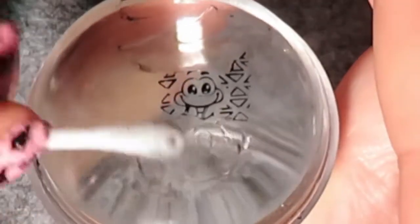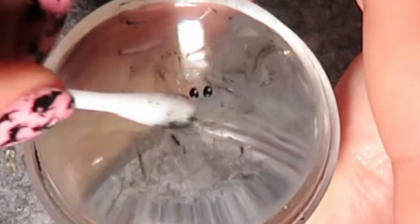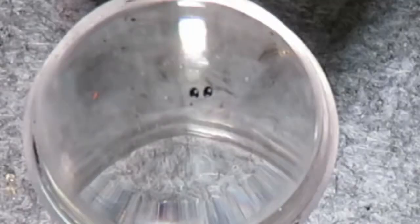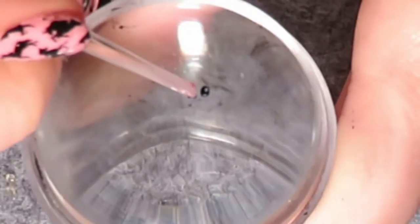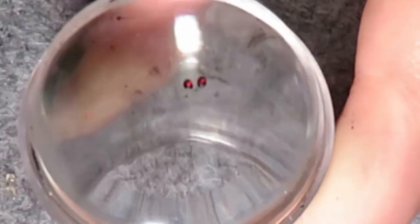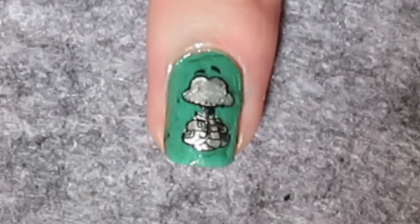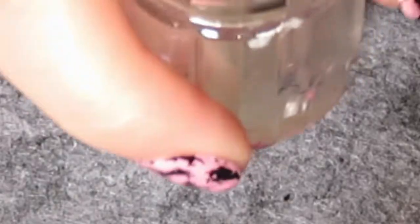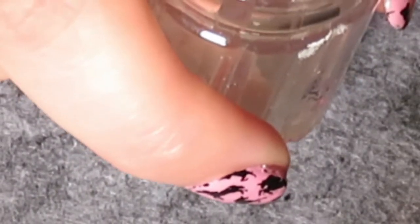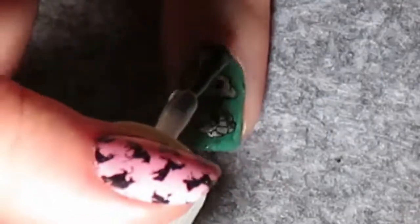Create another snake on the stamper, remove all unwanted parts, and keep only the eyes. Apply red nail polish in the centre of his eyes, then place the eyes on the top of his face.